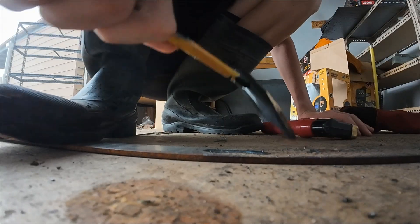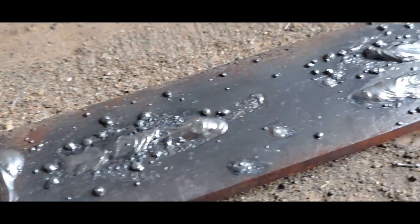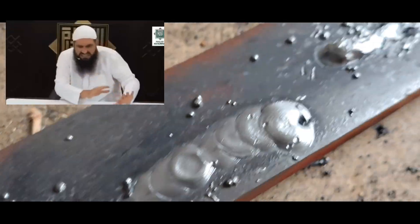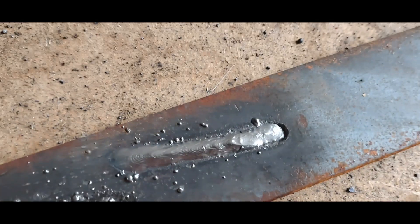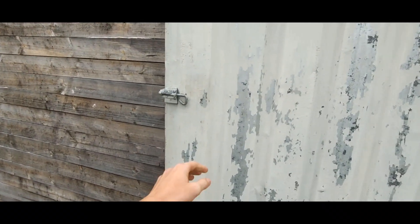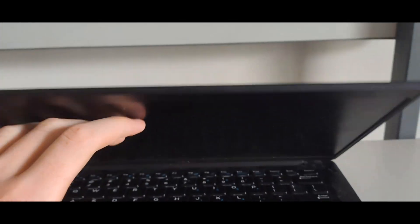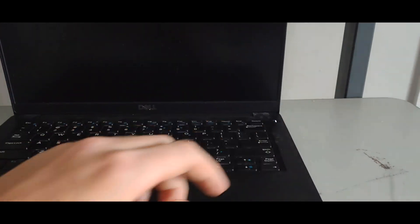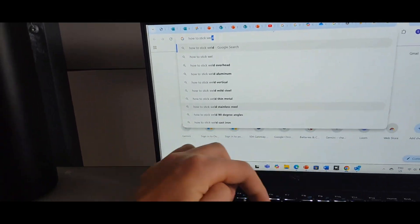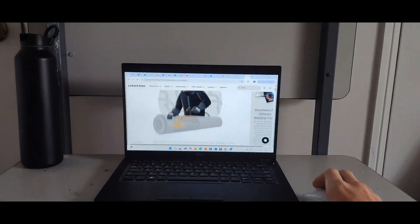Here are the results from day one. It's obvious that I need some practice, but there are two welds that I'm actually slightly proud of. It started to rain outside, so I decided to close the shed up, turn the welder off, and spend the rest of the day watching YouTube videos on how to stick weld for beginners. I learnt quite a lot — turns out I've been doing pretty much everything wrong, but more on that tomorrow.